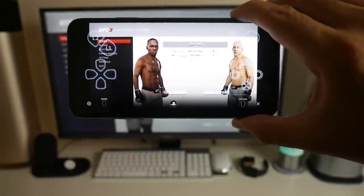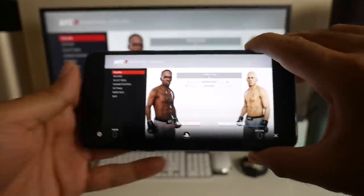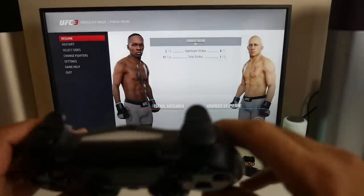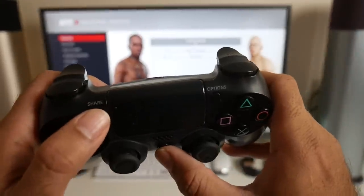You can see that it's working absolutely fine with no lag at all. I'm going to connect my PlayStation 4 controller and show you how easy it is to connect as well. In this video we're going to test out Remote Play on multiple devices.